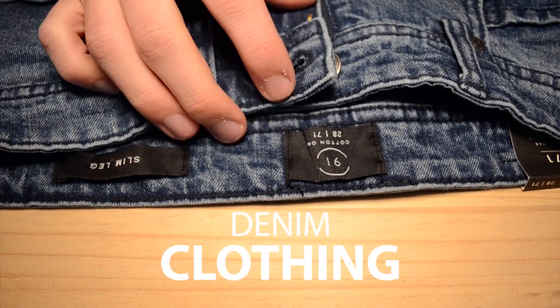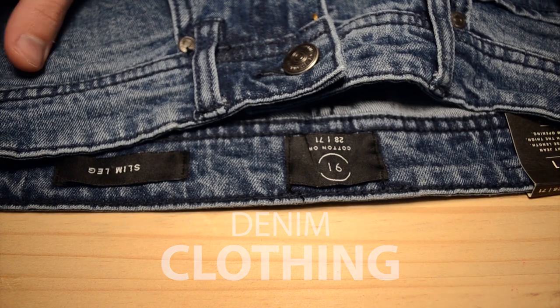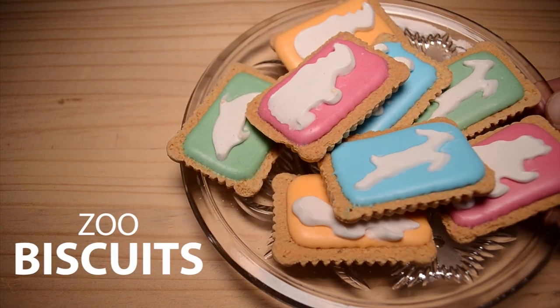You'll need a denim clothing item. Cotton On sent me these skinny jeans, so I'm going to use them for this DIY. And of course, some Zubiscuits for inspiration and a snack while you work.